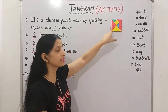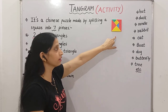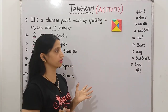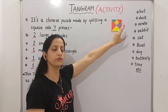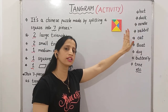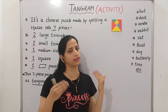By joining these 7 pieces, we made a square. Now, by using these 7 figures, these 7 shapes, we can make different types of figures. Like, we can make a hut, a duck, a walking man, a running man, a candle, rabbit, cat, boat, dog, butterfly, tree, and so many other things.